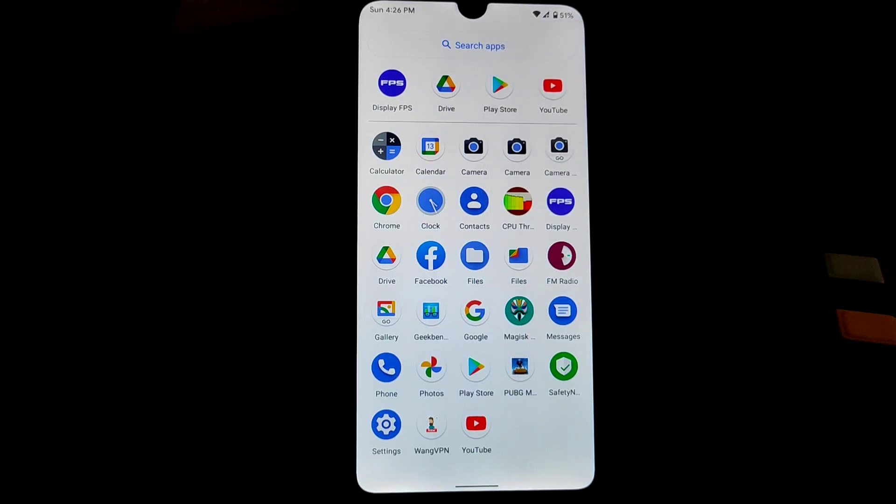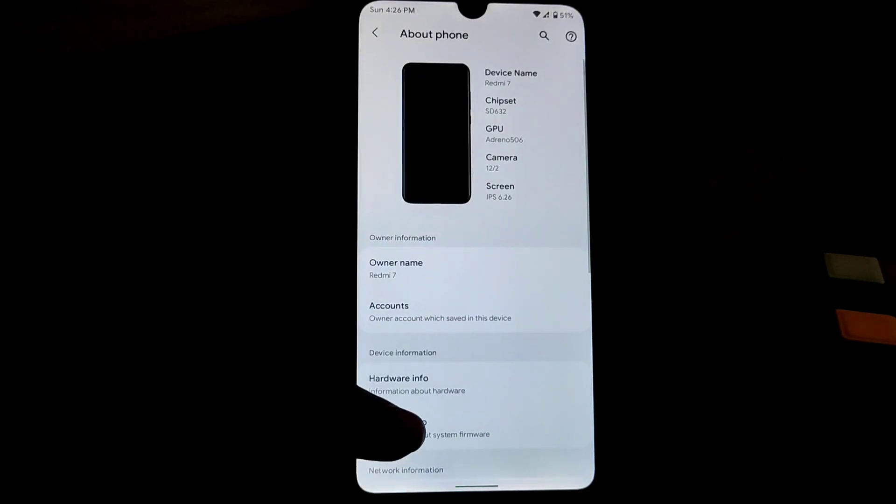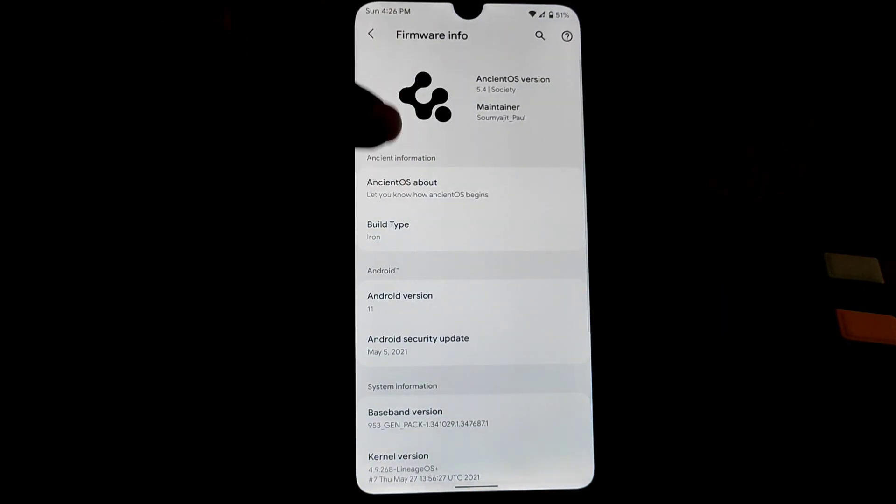What's up guys, welcome back to another video. After a long time I'm back with a ROM review. Let's get started — this is Ancient OS, based on Android 11 of course. Let me show you from the settings section, you guys can see here.